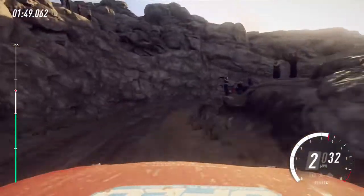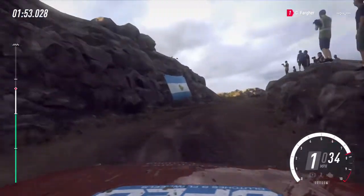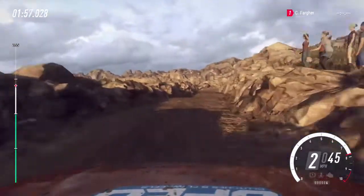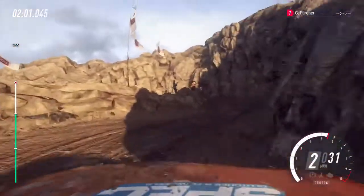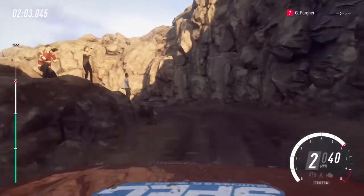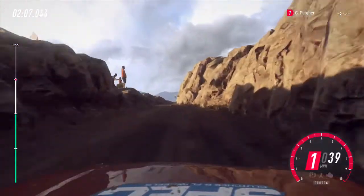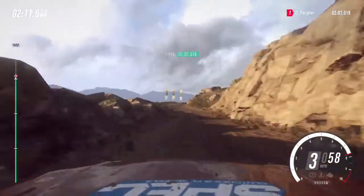Opens. 4 right long of a crest bump. Caution, 30. 1 right. Into hairpin left. Into 6 right. Keep left of a 50. 4 right narrow. 30.